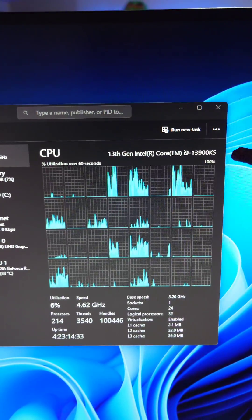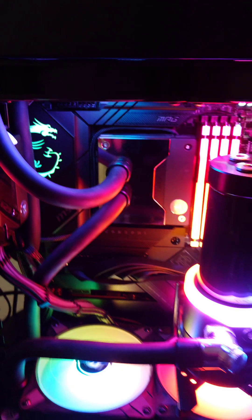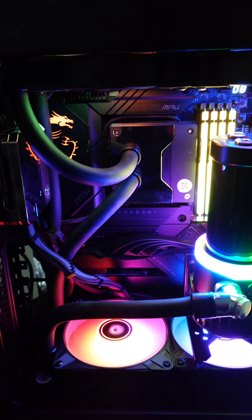Zero degrees Celsius — that's what we have with the 13900KS processor running at 6 gigahertz with the EK Quantum Delta Squared TEC, a thermal electric cooler, bringing sub-ambient cooling to this very hot running processor.